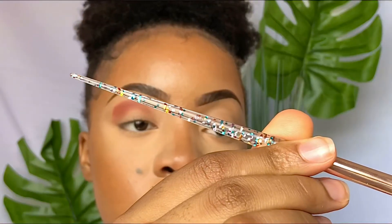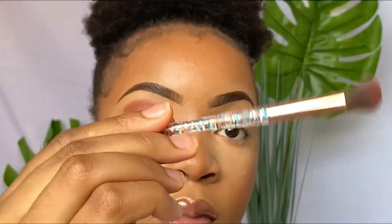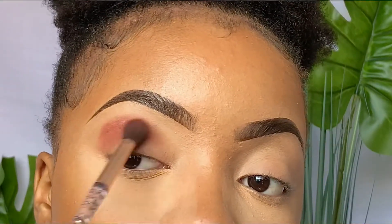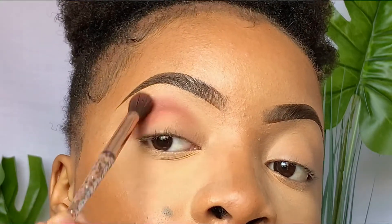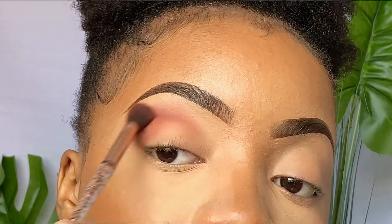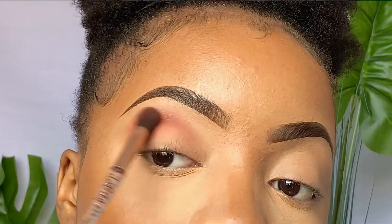I prefer to hold the brush very close to the bristles when I pack it in, but when I blend it out I move my hand a bit backwards so that it has a lighter grip and it's easier to blend out your eyeshadow. When blending out, I only blend out the harsh edges — not everything completely — because then you're going to lose that pigment. Make sure you just blend out the harsh edges so you still maintain that pop of color.